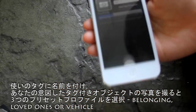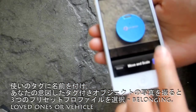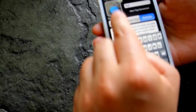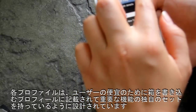Give a name to the tag, snap a picture of the intended tagging object, and choose from the three preset profiles: Belongings, Loved Ones, and Vehicles. For your convenience, each profile is designed to have its own set of critical features described in the profile write-up box.